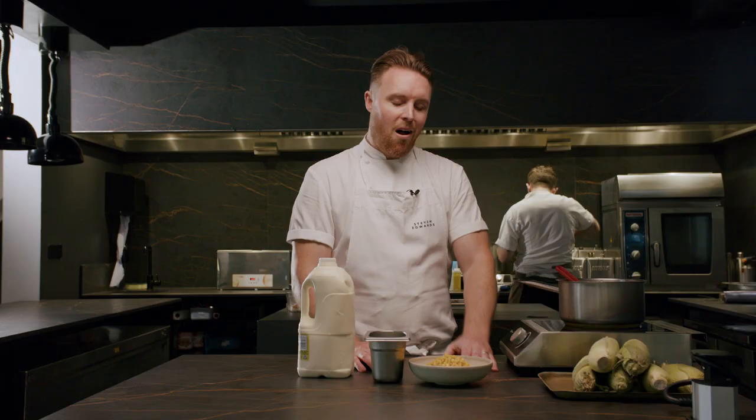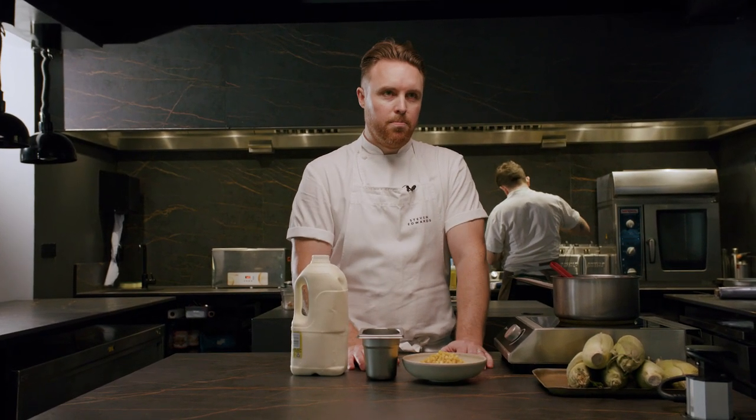The dish I'm doing today is one of our classics — a Dippy Egg and Soldiers with sweet corn, which is bang in season. The thing I love about this dish is it's really nice and nostalgic. It's taking something I grew up with and just taking it to the next level. It's a simple dish, but there is lots going on and it packs a bit of a punch.